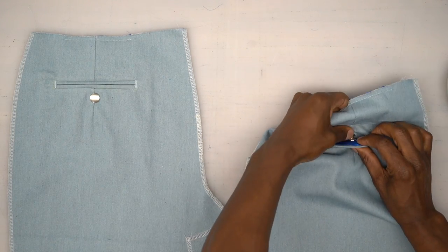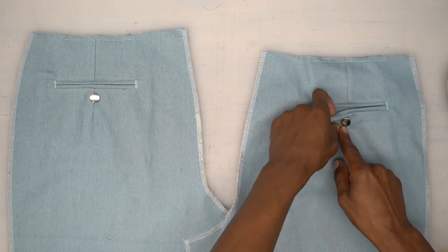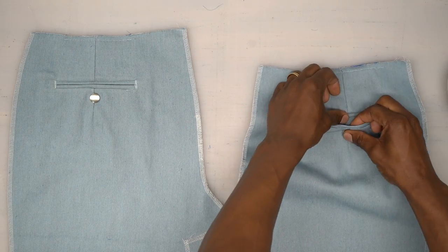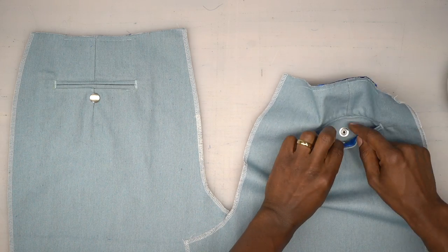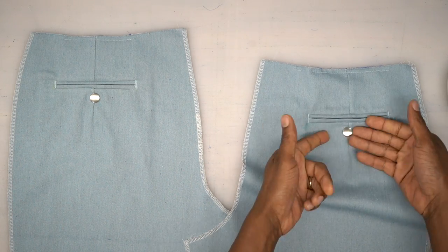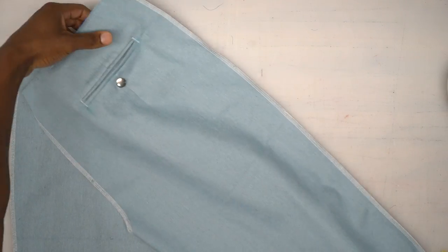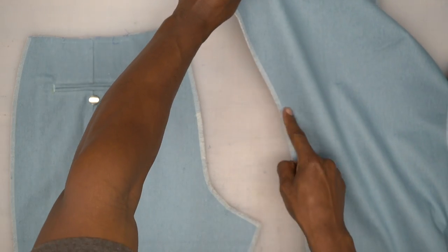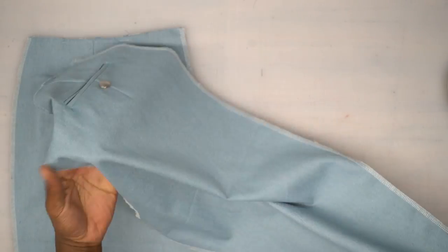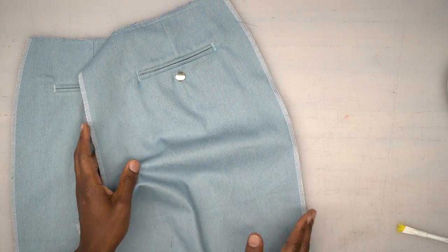Once you do one welt pocket, do the other one the same exact way — just rewind and play it back. I went ahead and put my other snaps in, but if you're doing actual buttonholes, you'll have a buttonhole on top and the button on the inside, hand-stitched. You'll go through the buttonhole and see it on top. You can also serge the outside seam, center back crotch, and inside seam, then put both back pieces to the side and work on the fronts.